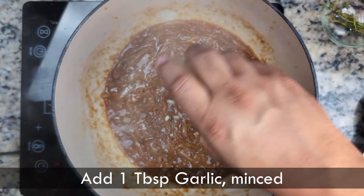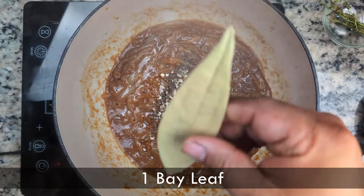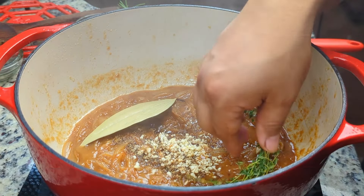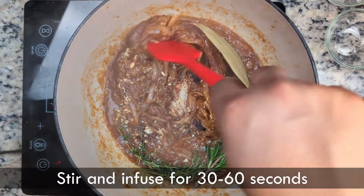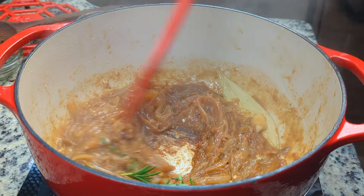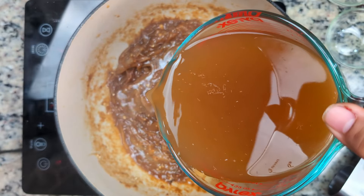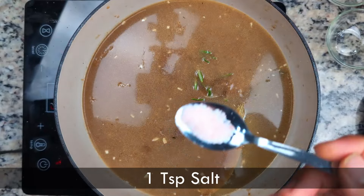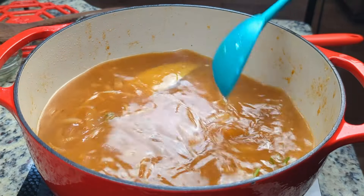Next, we'll add in all the aromatics: starting with the garlic, along with a teaspoon of freshly ground black pepper, our bay leaf, the bundle of fresh thyme, and the sprig of rosemary. We'll gently stir for about 30 to 60 seconds to allow the herbs to infuse the fat. These herbs complement the sweetness of the onions without overpowering the other ingredients, providing a more complex flavor and aroma. Then we'll add 6 cups of our homemade vegetable stock — made from various vegetable scraps and umami-rich mushrooms and kombu — along with 1 teaspoon of salt. We're only adding a teaspoon because the vegetable stock already contains some salt, and the soup will reduce a little, increasing the concentration.